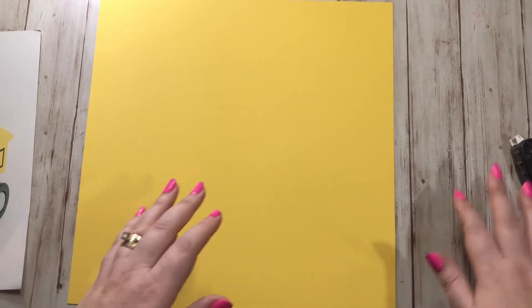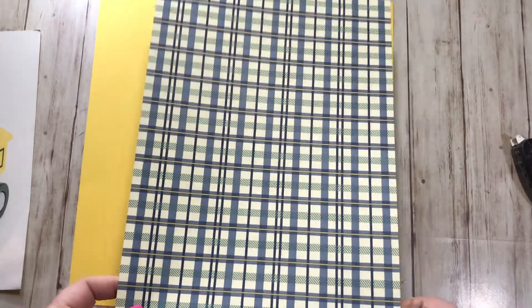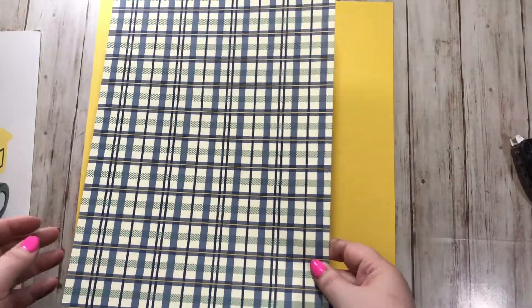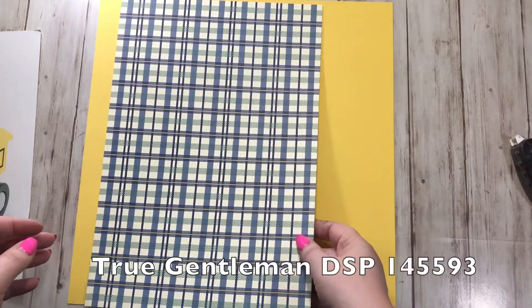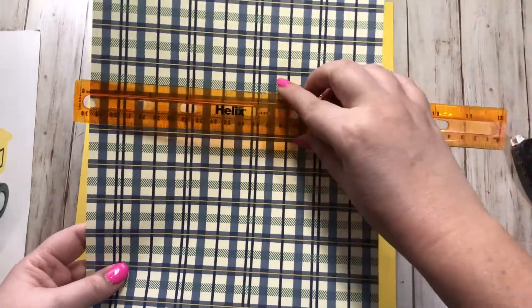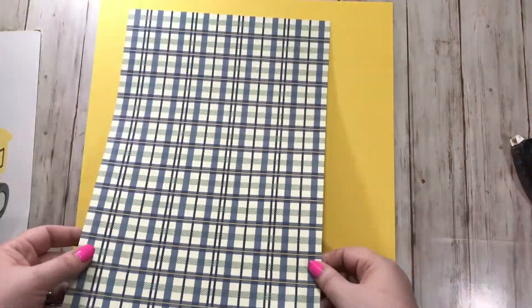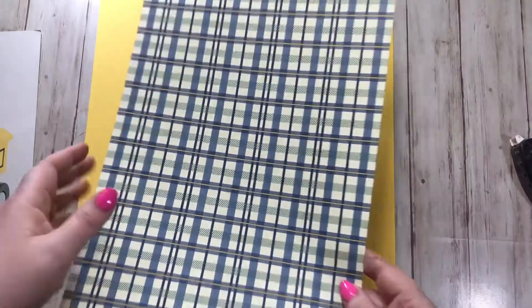Next I grabbed some designer series paper from the True Gentleman suite. I grabbed this paper right here — it was a 12 by 12 sheet, but I had four inches cut off of it. It's a little over eight, about eight and a quarter, but that doesn't really matter. It was just a scrap piece I had and I thought the colors were perfect.